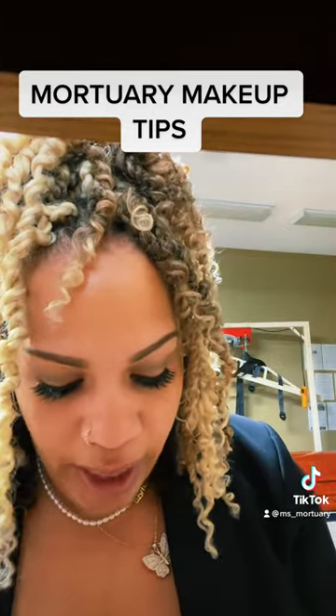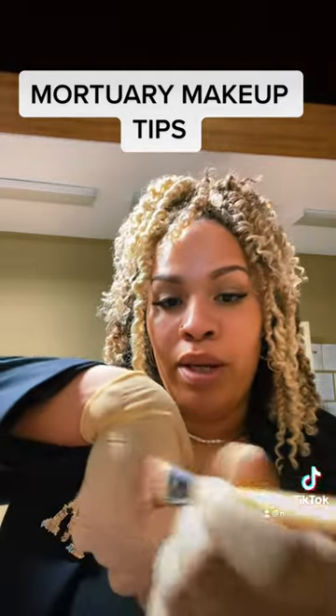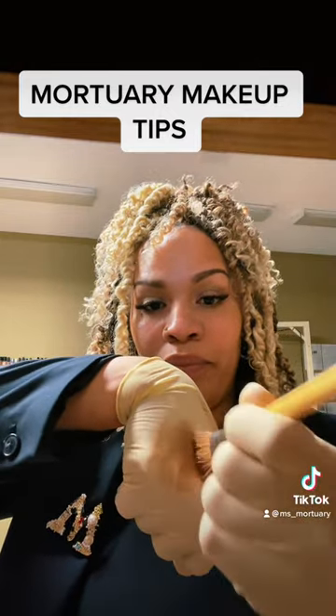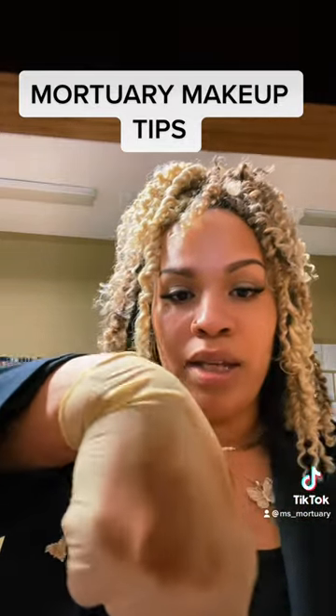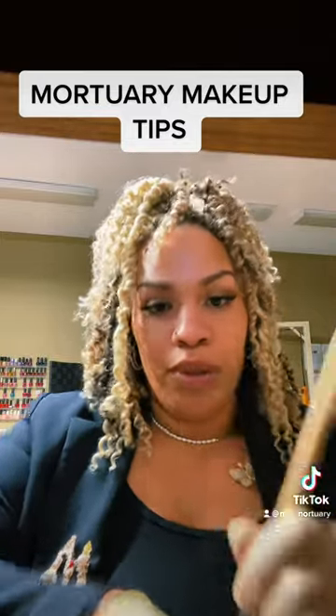So what we have to do is take the stipple brush and stipple. It helps kind of give a natural appearance to the skin, as if there were pores, or filling in the pores.